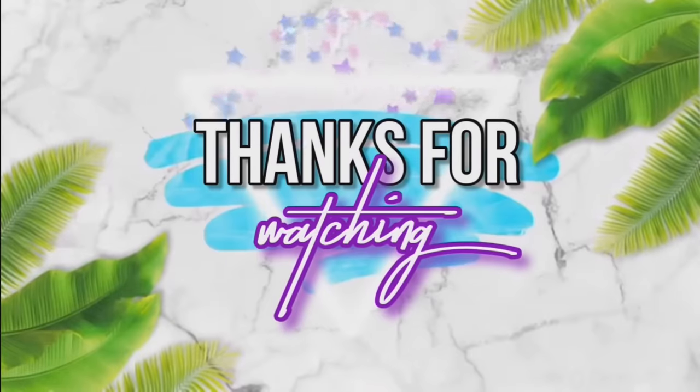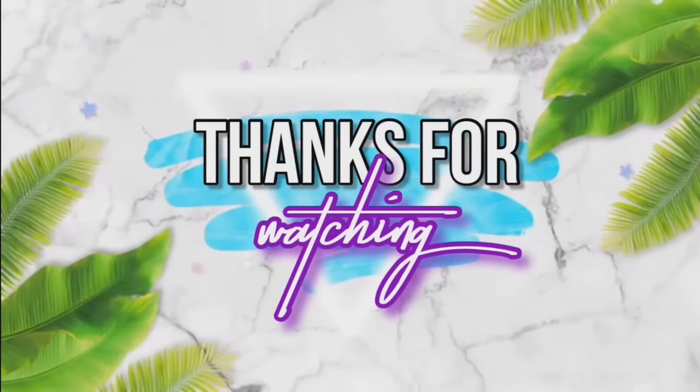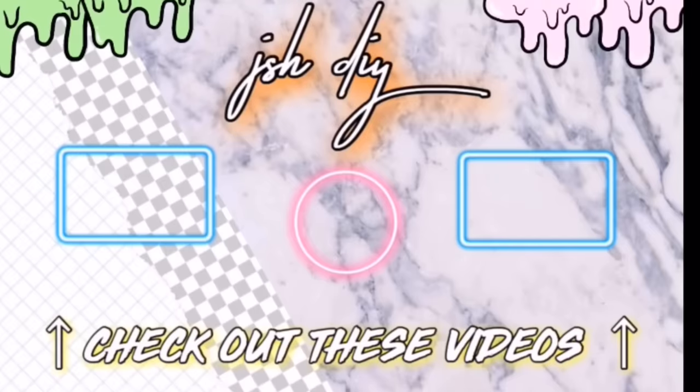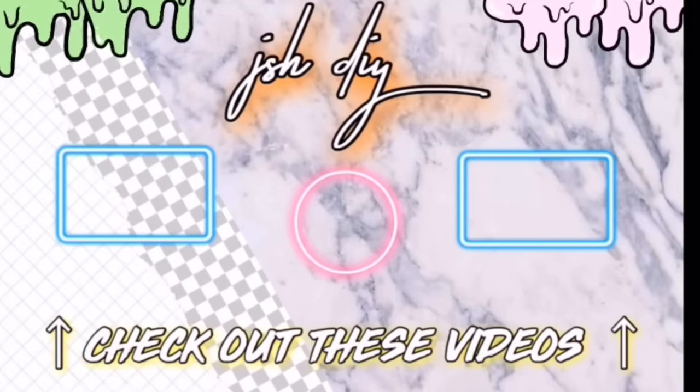Thank you guys so much for watching this video. I had a great time hanging out with you guys, and if you did too and you are new to my channel, make sure you're subscribed and give this video a like if you enjoyed it. I love you guys so much, and I will see you guys in one of the videos on the screen. Bye, guys!